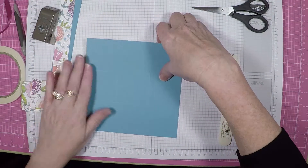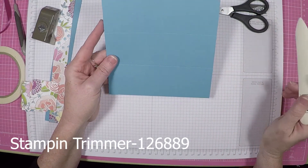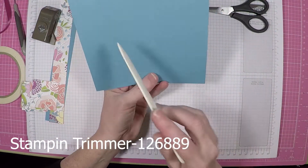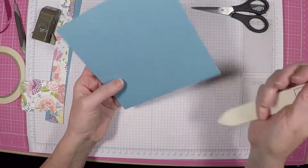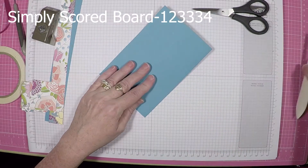To start we need a piece of cardstock that is six by six inches and then we're going to score it at two inches on each side. Just keep going around two inches. Very easy. So let's fold and burnish that.